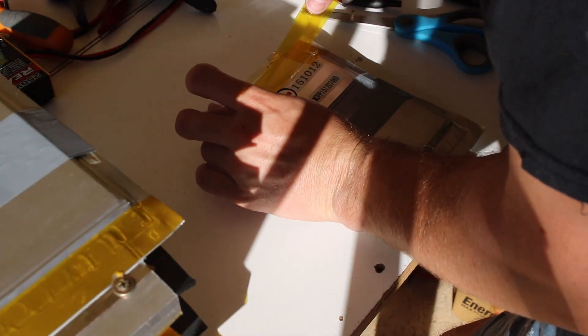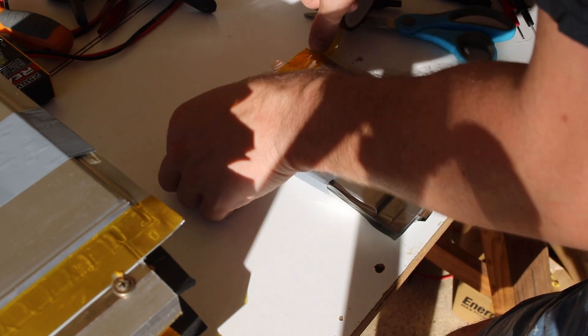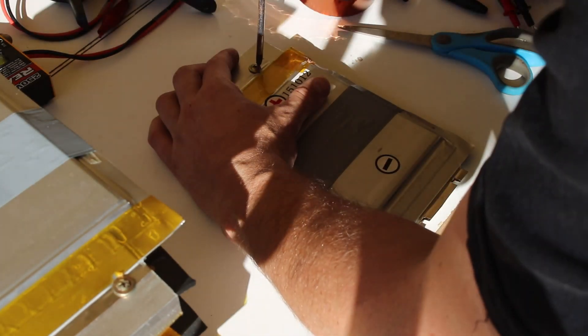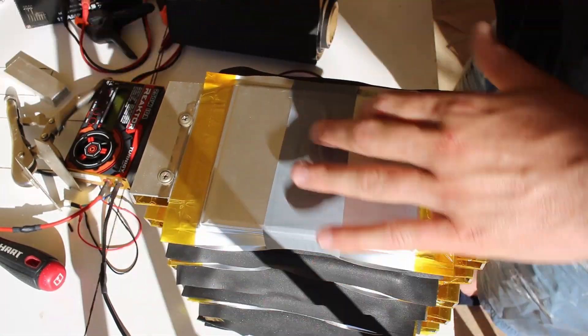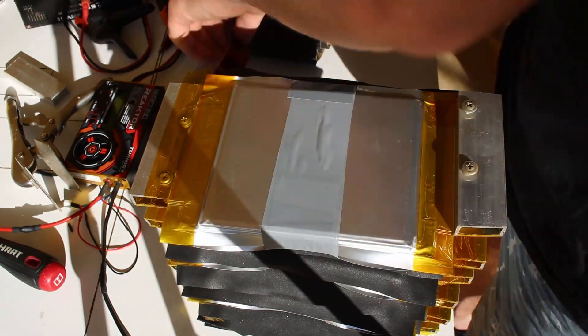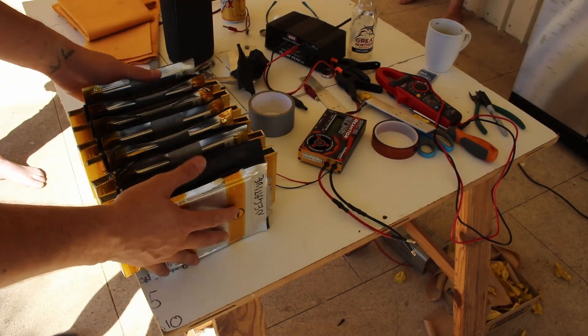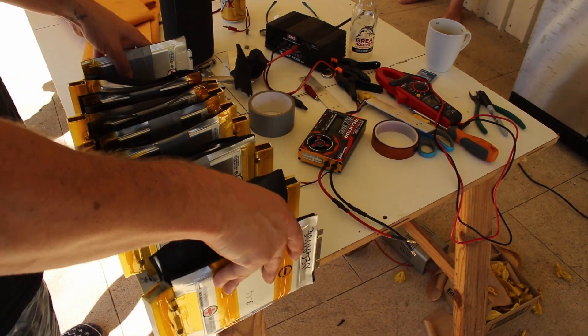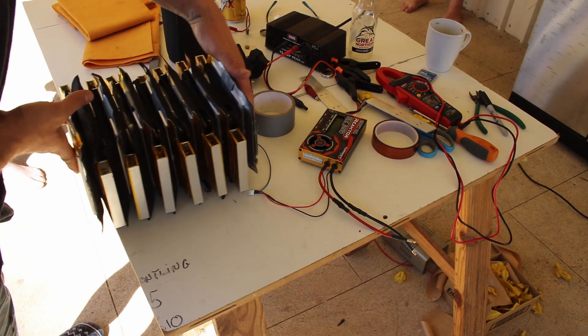I used some Kapton tape to provide a little more isolation of the conductive parts of the cells, and screwed them to the aluminium spacers. Then I placed some stick-on foam between each layer and screwed the battery together in series. There is also tape on each of the spacers to stop them shorting against one another if they get squished. What I ended up with is kind of like a concertina of the batteries. I know this is crude, but I was really keen to try them out and this was a quick and non-permanent solution.